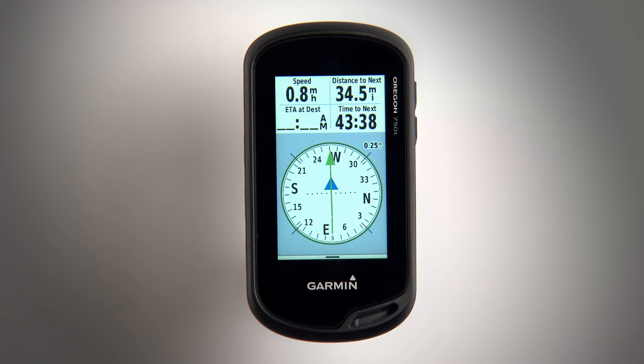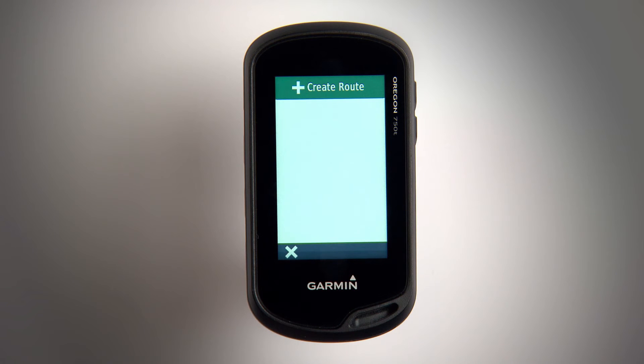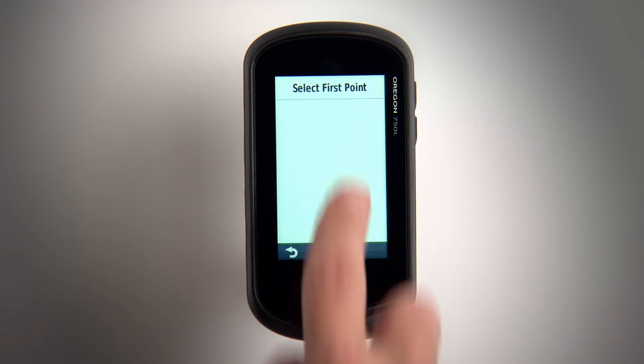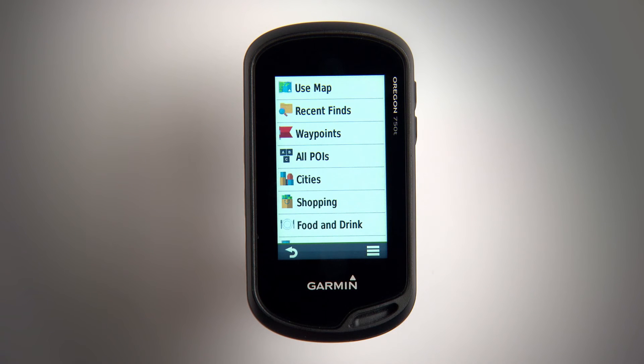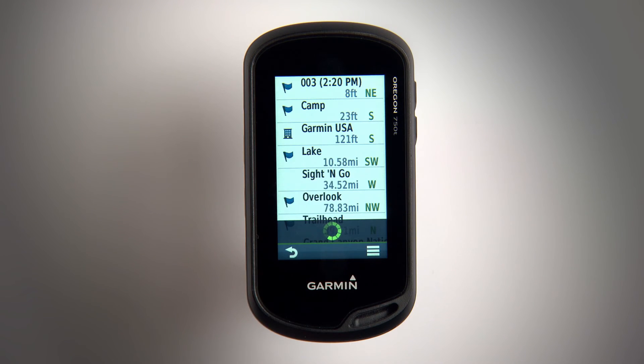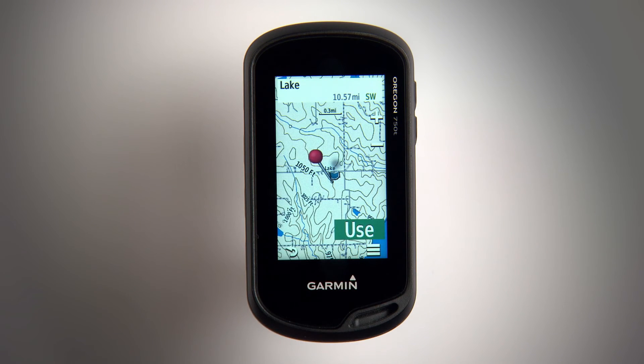You can even design the perfect route for a scenic hike by choosing Route Planner from the app menu. Touch Create Route and you can customize a route by selecting which points you want to pass along the way. It's perfect for weekend hiking trips when you want to make sure you pass by all the nearby landmarks along your route.